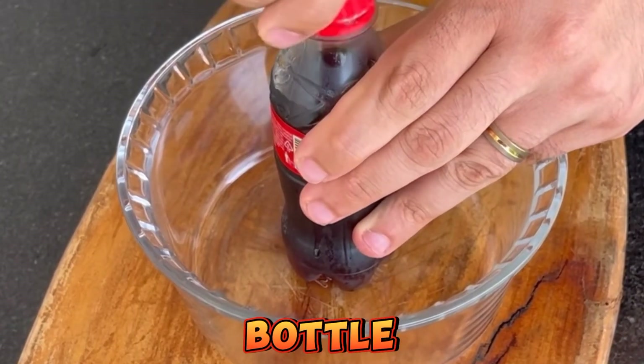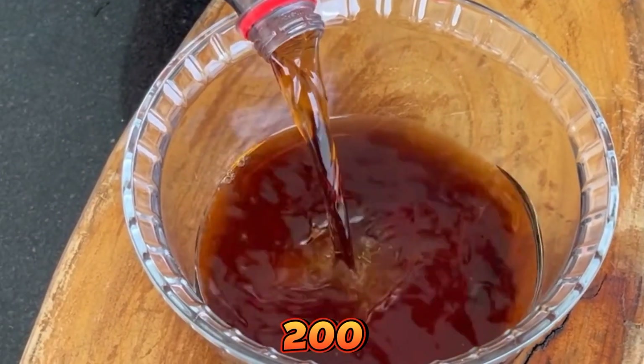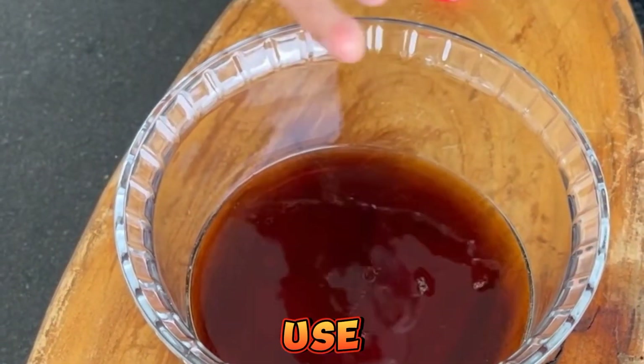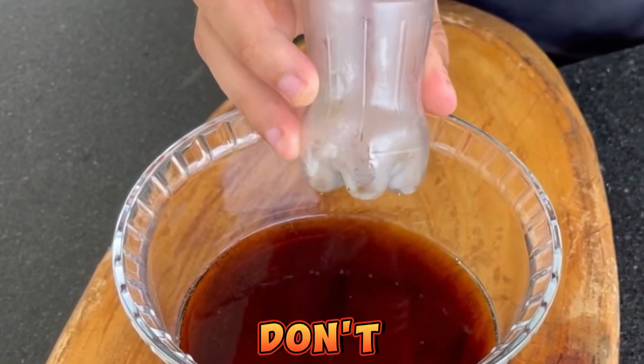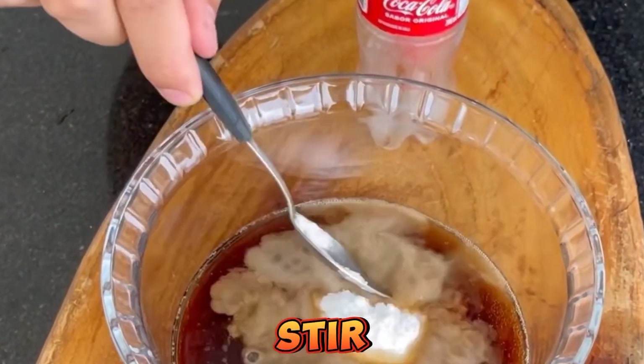Now let's open the bottle and transfer this Coca-Cola to a container. Here we have approximately 200 milliliters. We're going to use this little bottle as a measure — don't throw it away. Now let's add a tablespoon of salt and stir it a little.